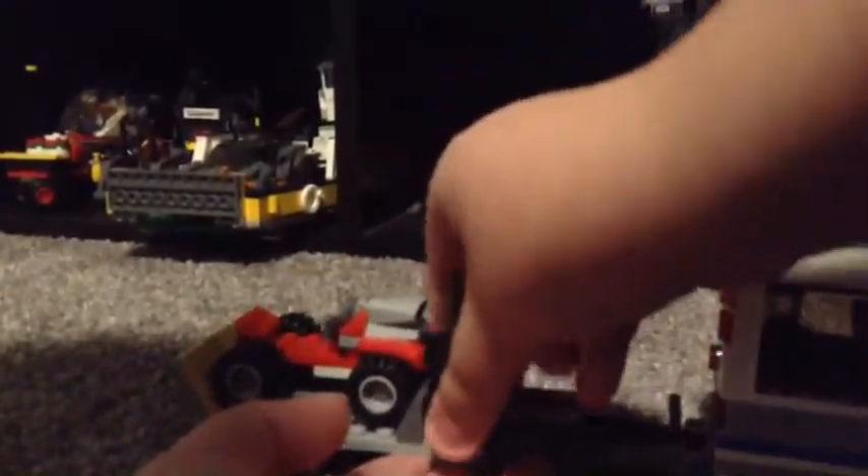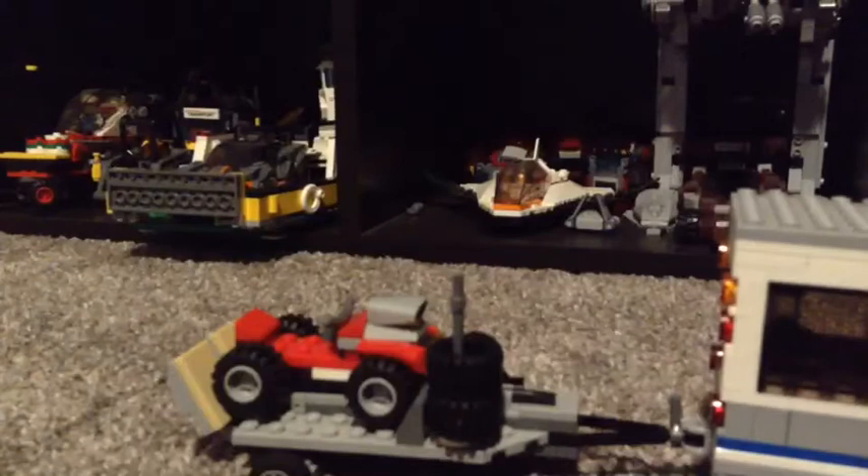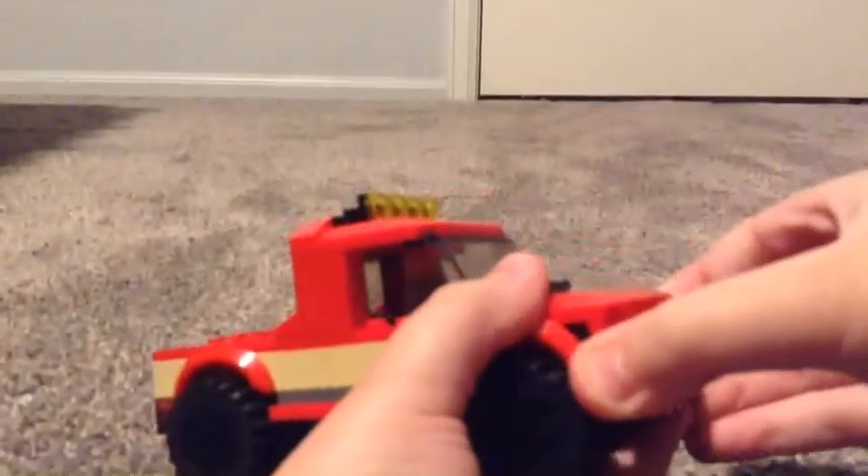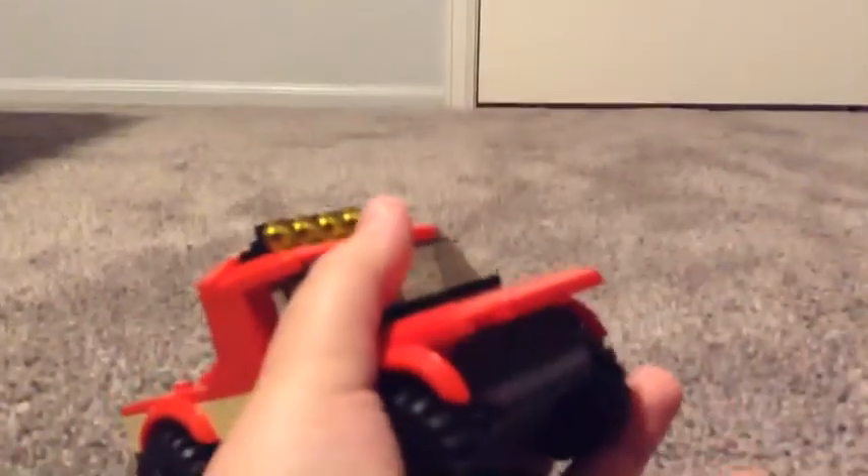I have this that I created — it's like a snow plow. Basically what you do is take off the front of my truck and then put this on.